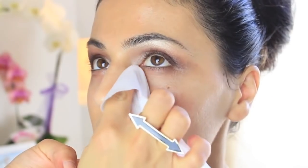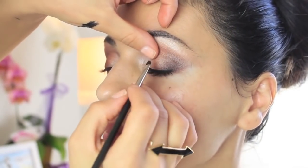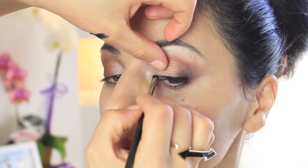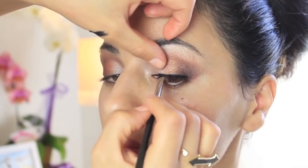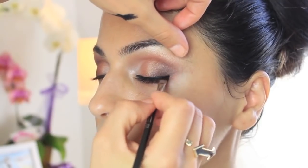Once you've got the intensity the way you want it, go ahead and wipe away all that mess and move straight to the liner. This is a Maybelline gel eyeliner. You want to get the line as close to the lash line as possible and always get the inner corners. Have the client look away from the brush, get those inner corners, then have her look at you, place the line where you want it, and just trace away.